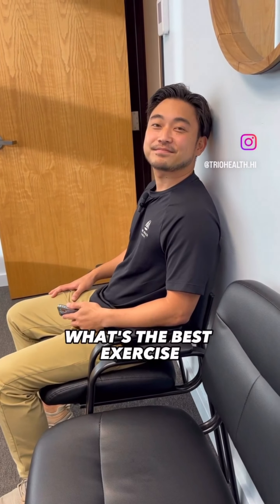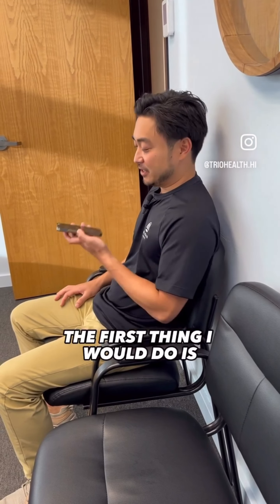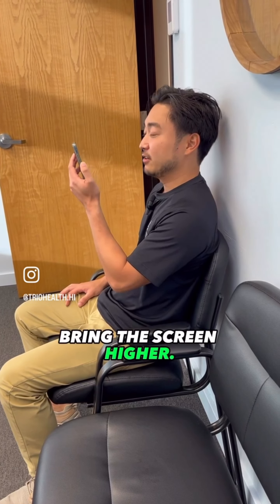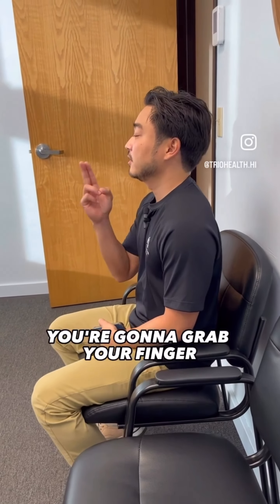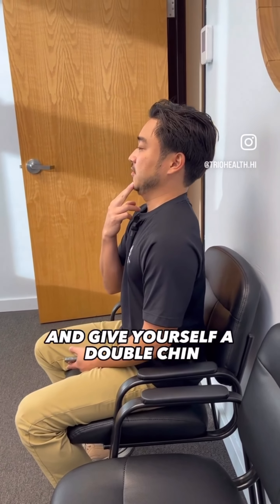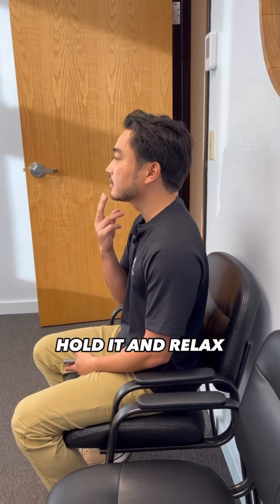"Hey Dr. Ken, what's the best exercise if my neck is sore from looking down at my phone?" The first thing I would do is stop using your phone like this — bring the screen higher to keep your neck in a neutral position. But the best exercise is chin tucks: grab your finger, put it on your chin, slide it straight back, and give yourself a double chin. Hold it, relax, and repeat that as many times as you can throughout the day.